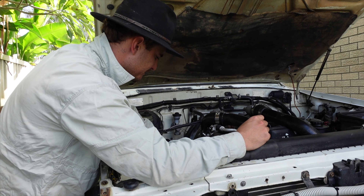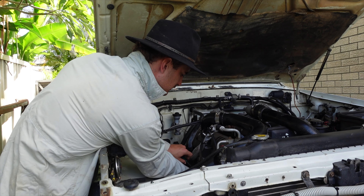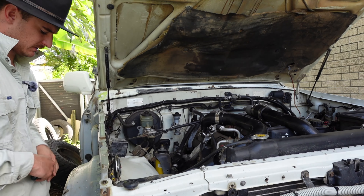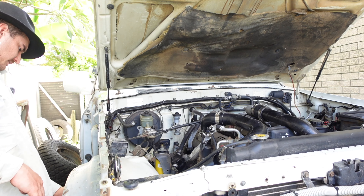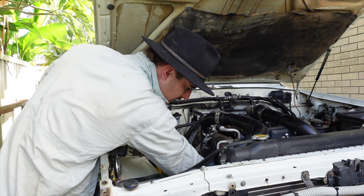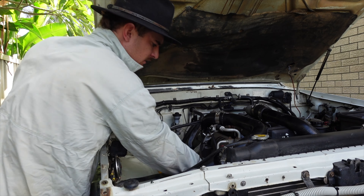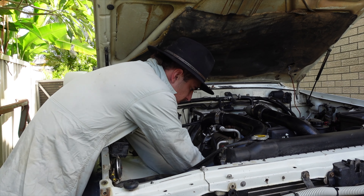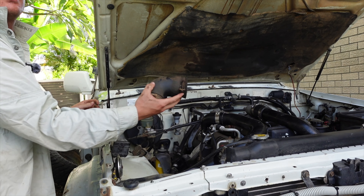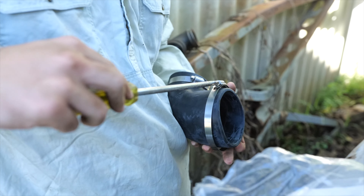We've just taken the first pipe off and went on to the second little elbow piece, and the freaking screw is rounded off completely. It feels loose anyway, so I don't know — it's probably not meant to be like that. But keep in mind, this was not my car. Come on. There you go.